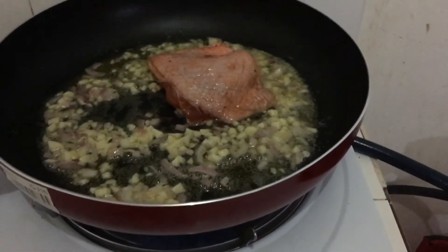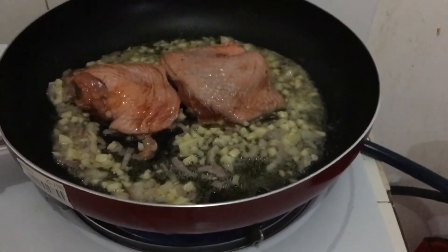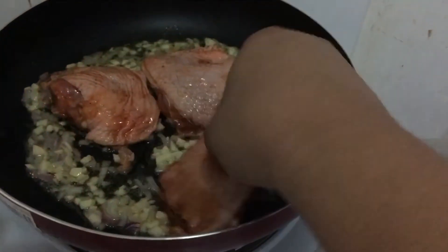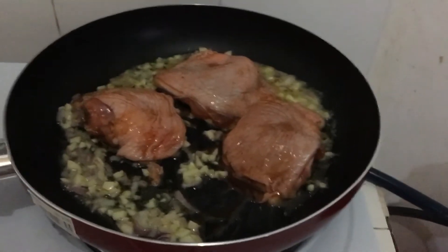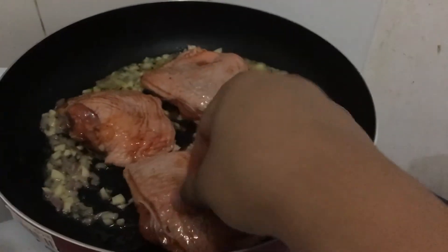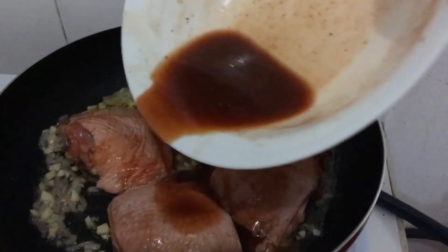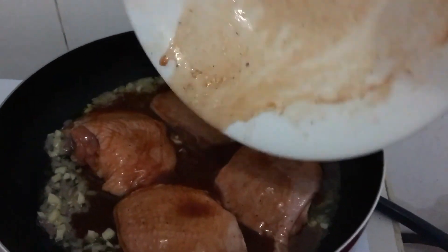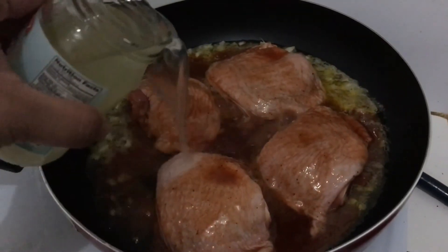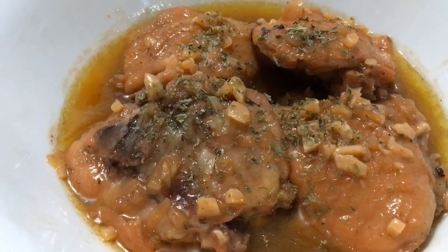Put the chicken on the pan. To make it more flavorful, I added a sauce. Pour on your fruit juice, cover it, then flip until cooked and well done.